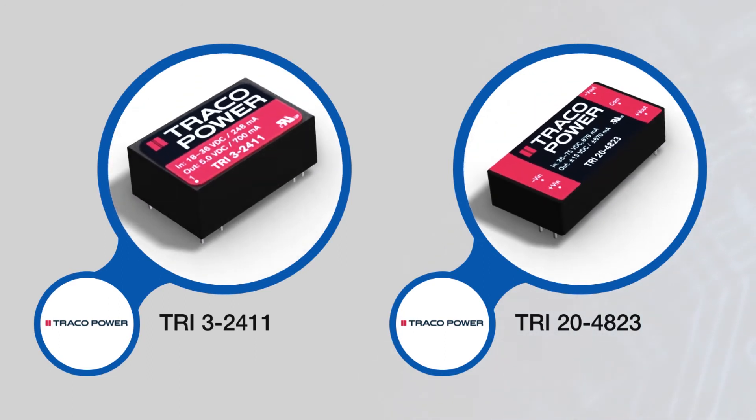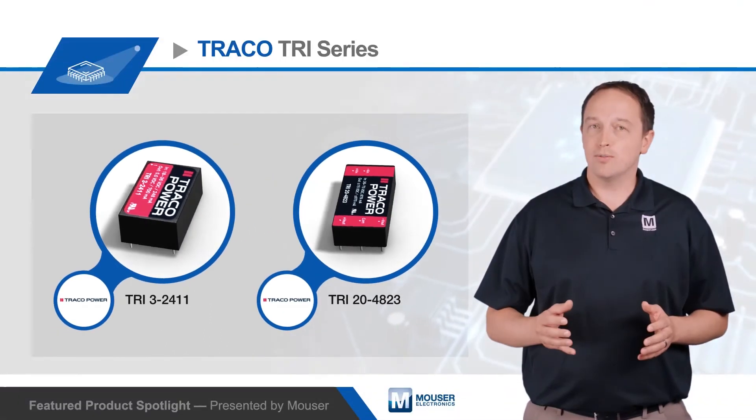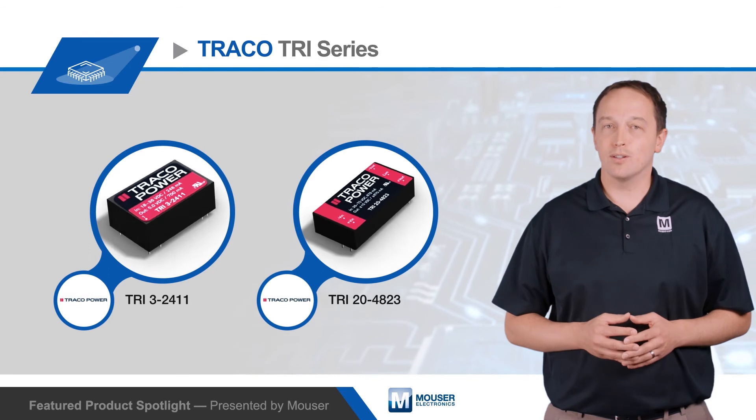The converters accept a wide 2 to 1 input with voltage ranges from 9 to 18 volts, 18 to 36 volts, and 36 to 75 volts DC on all power levels, as well as 4.5 to 9 volts DC on the 3.5 watt series.